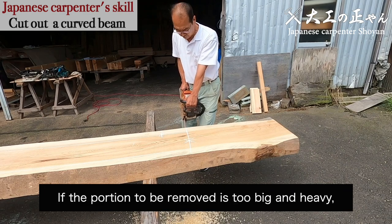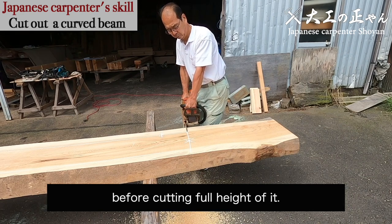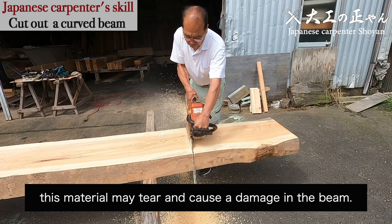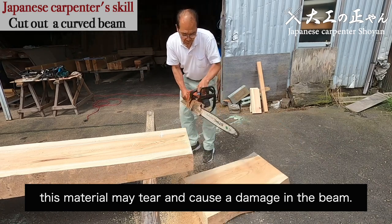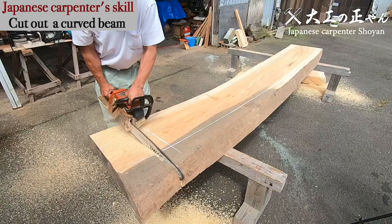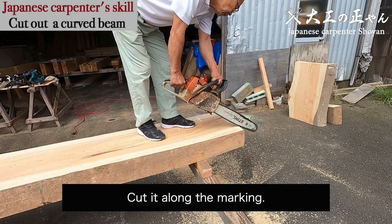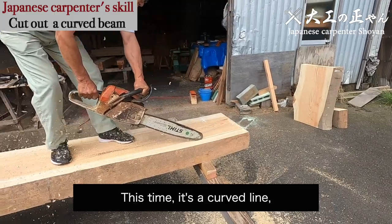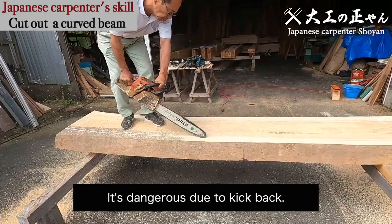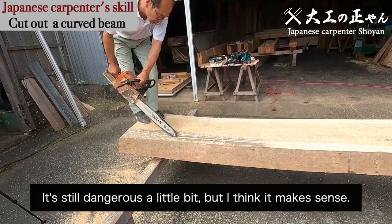If the portion to be removed is too big and heavy, make a small cut at the bottom side first, before cutting the full height of it. If you cut it only from the top side without that small cut on the bottom side, this material may tear and cause damage in the beam. Cut it along the marking. This time it's a curved line, so it cannot be cut by circular saw — it's dangerous due to kickback. It's better to cut by chainsaw. It's still dangerous a little bit, but I think it makes sense.